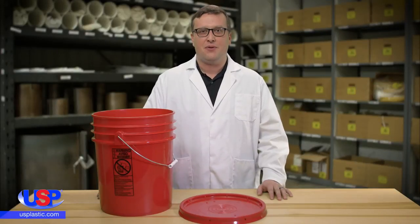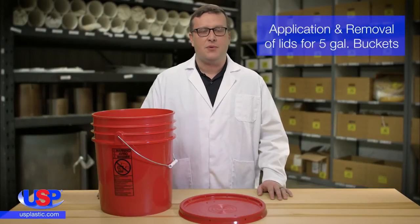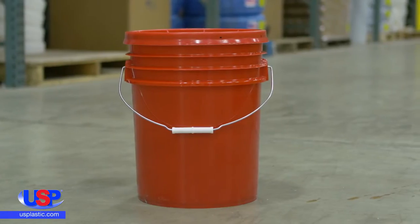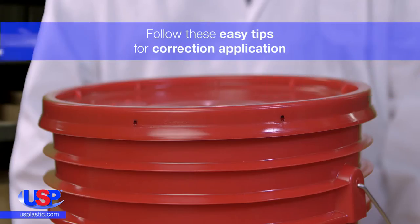In the U.S. Plastic Technical Department, we receive phone calls and emails all day from customers about our products. Today we're going to address a common problem people have with proper application and removal of lids for 5-gallon buckets. While these buckets are great for storing product, a lid that's not applied correctly can lead to a loss of product for you or your customer. Follow these easy tips to ensure that your lids are applied correctly.